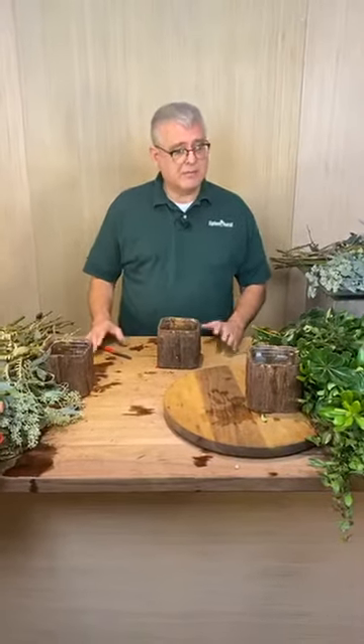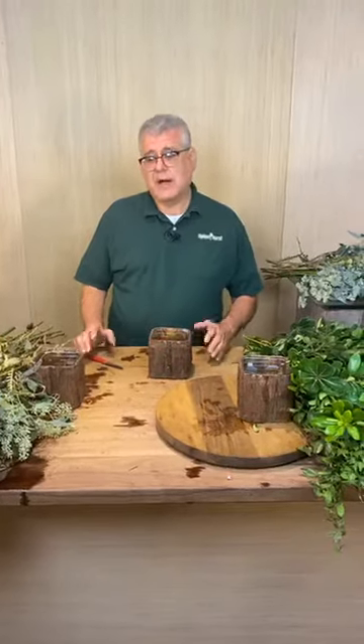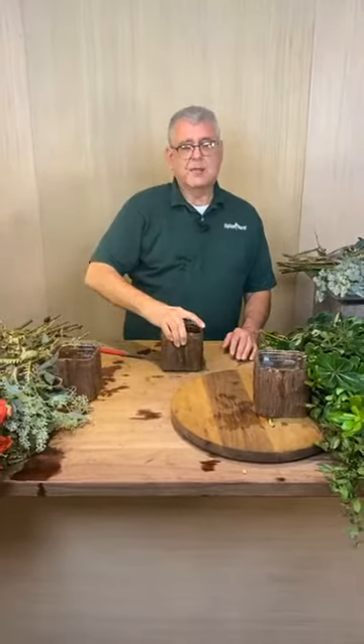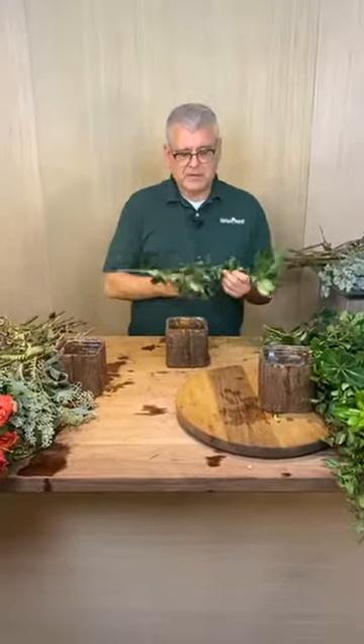Hey everybody, it's Chris from Tipton Hearst. Today we're getting ready for Thanksgiving. We're a little behind in our cut flower department getting all our orders out for tomorrow, so I thought I would come in and help out. We're going to make one of our specials called Autumn Leaves, which goes in these really cool bark-covered containers. I'm going to make four of them at one time.